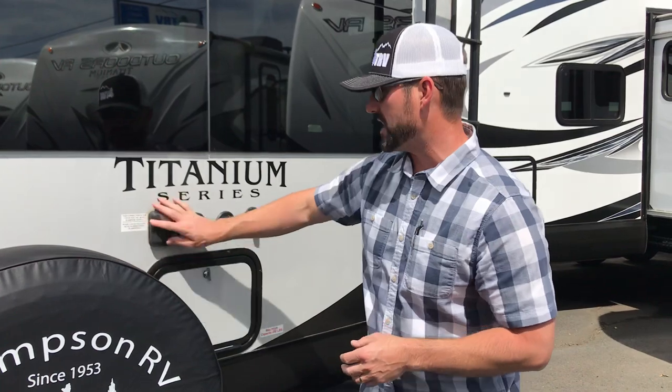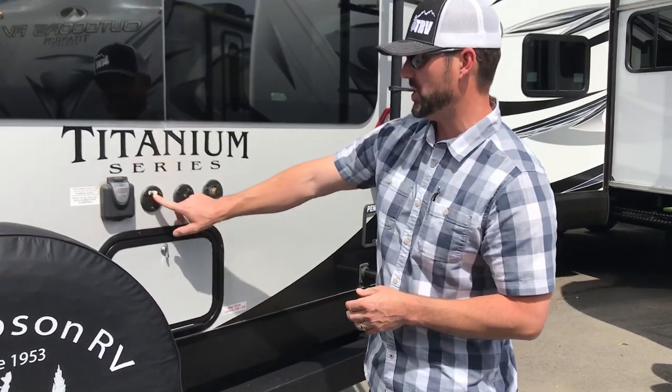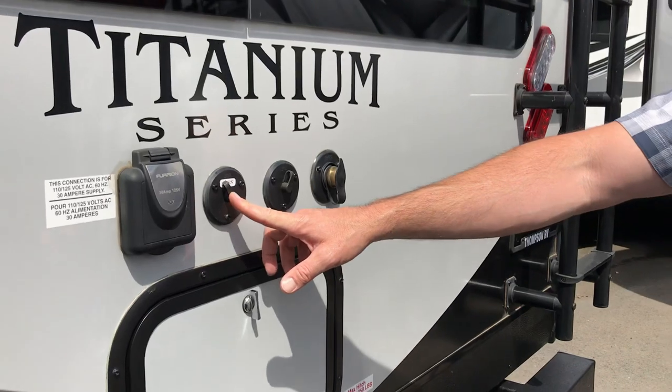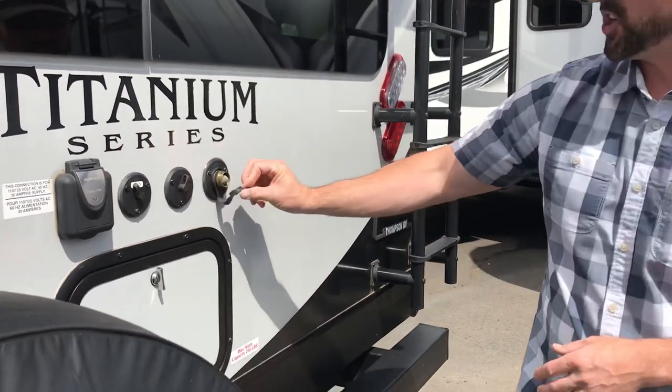With this particular rig it's 30 amps, and you always want to go direct to RV 30-amp power to run the air conditioner. If you ever adapt down to lesser power, you can't run the air conditioning. We also have satellite hookups — that's the DSS hookup here — which is an external satellite hookup for a portable satellite dish. The unmarked one is cable television, and then you also have your city water connection right here.